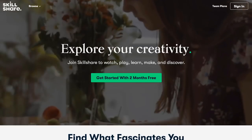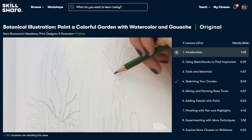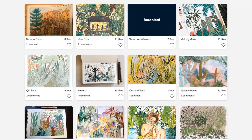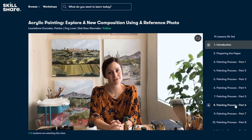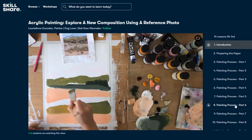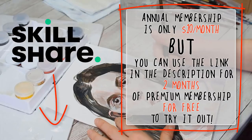Skillshare is an online learning platform that offers lots of classes ranging from illustration and fine art to video editing, business, and freelancing. Membership works on a subscription basis and it's really affordable — an annual subscription is less than $10 a month. If you use the link in the description, you'll get two months of Premium Membership for free, so you can have a look around with no strings attached, sample classes, and decide whether it's a service for you. I used Skillshare to learn more about acrylics before this video and watched videos by Lori Ann Gonzalez. She's a wonderful artist — I love her landscape paintings — and she has a big range of acrylic videos teaching all the fundamentals. Not only will the first 500 of you to use the link get two months free, but you'll be helping out my channel too.